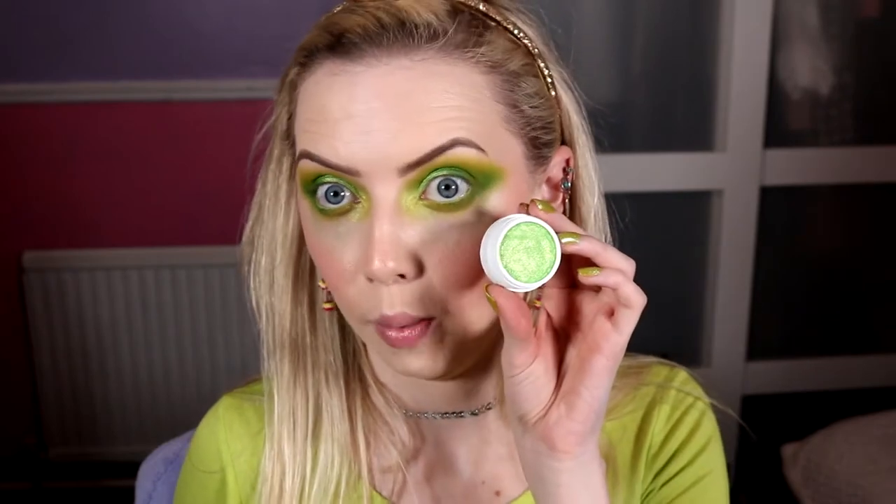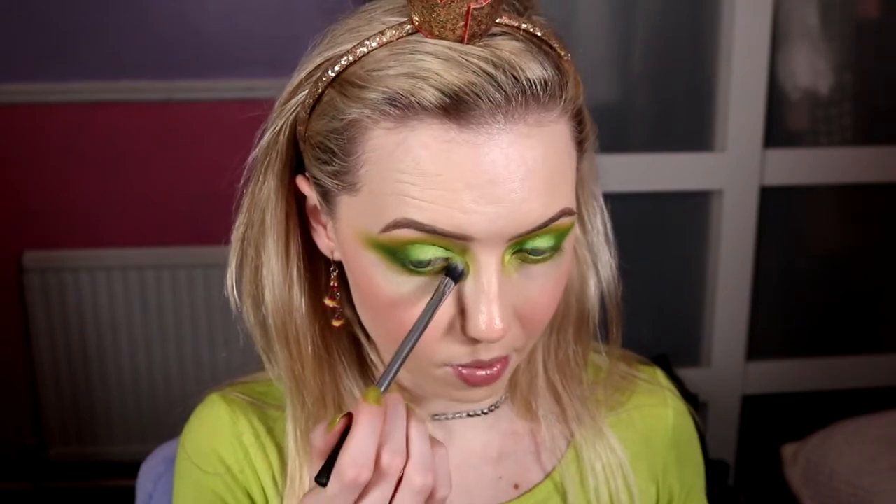We're going to take my Colourpop Super Shock eyeshadow in the shade Fizz - and oh my god, look at that on camera! I'm taking a little bit on that same brush. These do work better on your finger but I think using a brush might diffuse it a little bit. It has a bit more sparkle - actual individual sparkles - so I think that'll be nice in the inner corner.